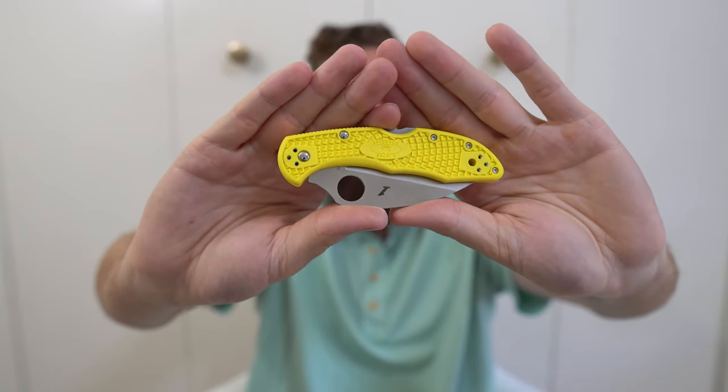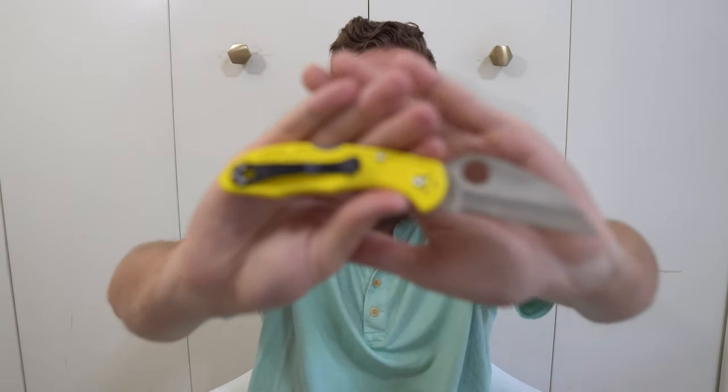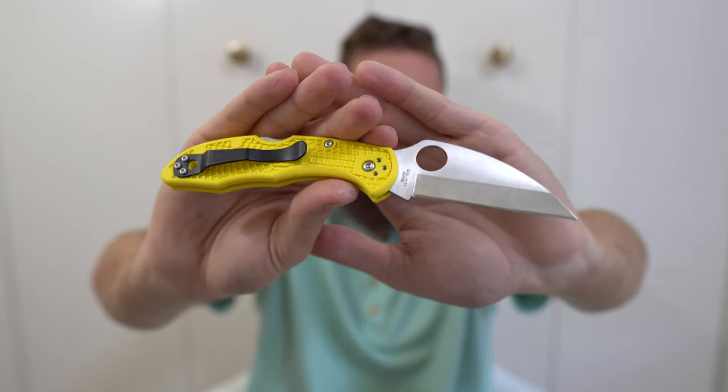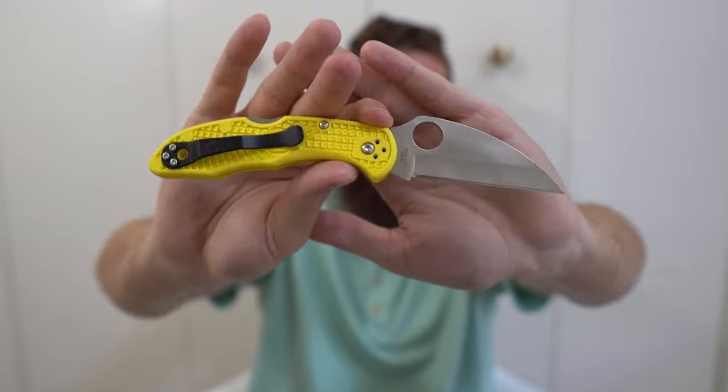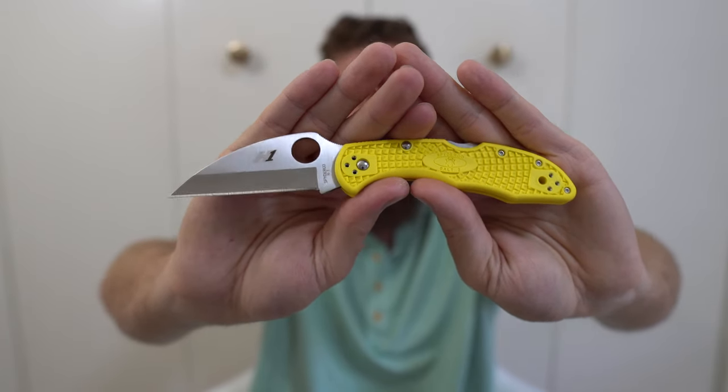Last but not least, the Spyderco Salt II — the Wharncliffe plain edge version in H1 steel, making it corrosion-resistance focused. It's basically a Delica made linerless with all corrosion-resistant hardware and blade steel, designed for use in wet environments. That makes it a really cool specialized tool — I take it places where there's a high likelihood of gear getting wet. The ergos are also fantastic on the Delica platform. I got it to try a Japanese Spyderco and I'm glad I did.